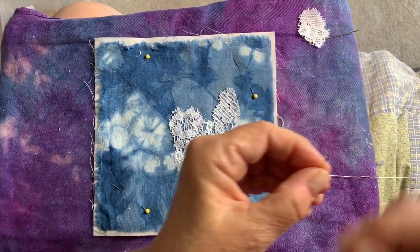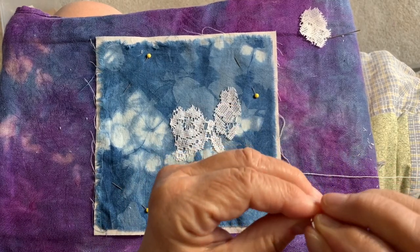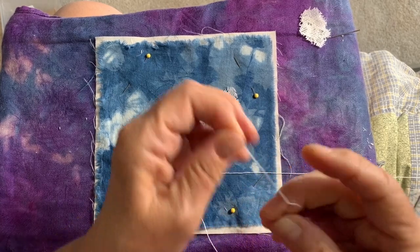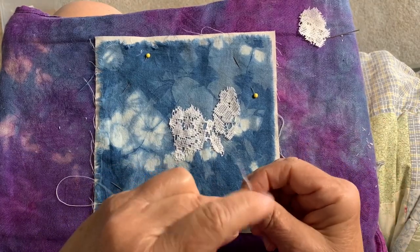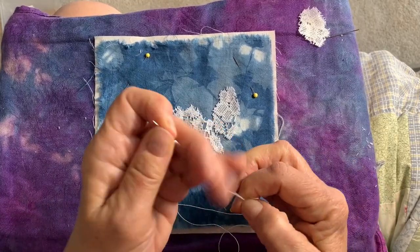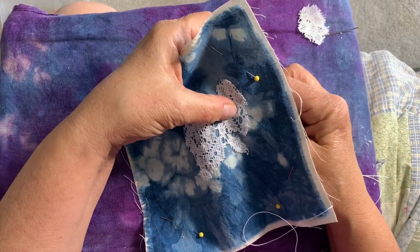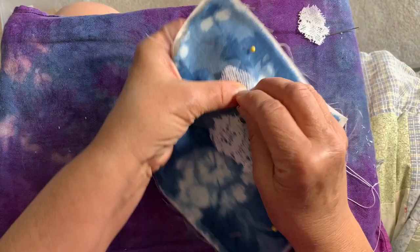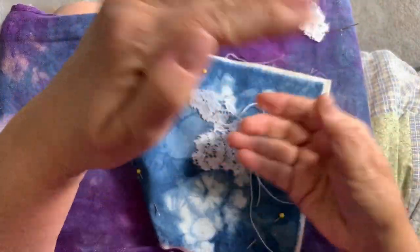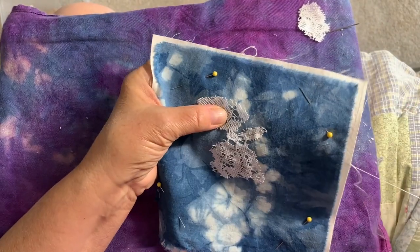We bought a watermelon while we were out — one of those mini ones, because Tony helped try to eat the last one but I can only eat so much food in a day. We had a little left over and it got thrown away after a week, so I try not to get them too big. I keep seeing that the best way to choose a watermelon — we just get the small round personal watermelons, like two-person watermelons.